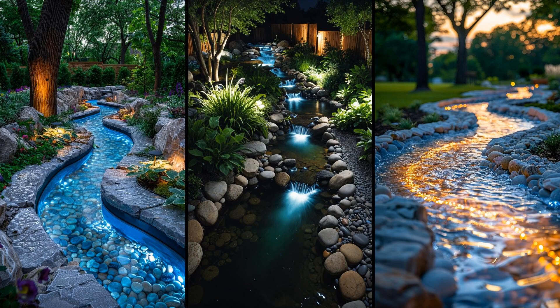Imagine your backyard stream bathed in the soft glow of underwater LED lights. These energy-efficient gems bring a magical ambiance to your yard after dark, transforming it into an enchanting retreat. They're easy to install and can even change colors, adding a personalized touch to your outdoor sanctuary. Bear in mind the maintenance — algae buildup can diminish brightness over time, so regular cleaning is crucial. There may be higher initial costs, but the long-term aesthetic and energy-saving benefits often make this investment worthwhile.